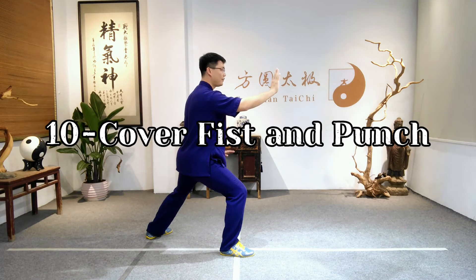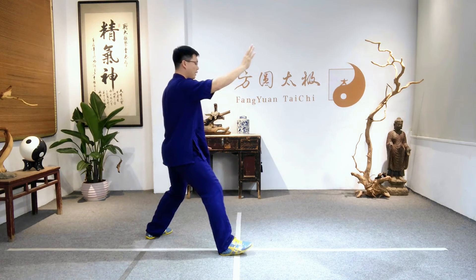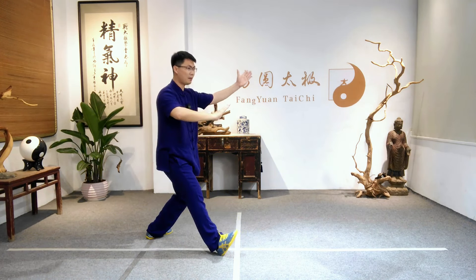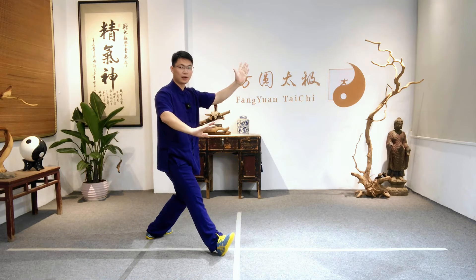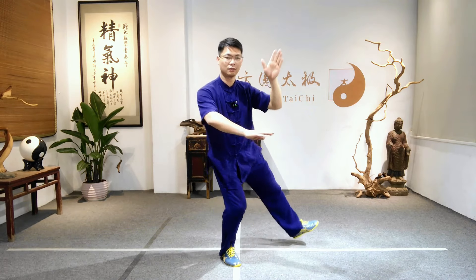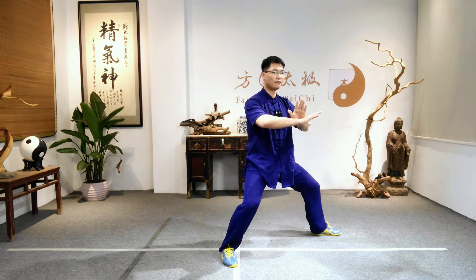Number 10. Cover fist and punch. Shift weight backwards. Turn the body right. Left palm up, right palm press down. Right toes outward. Shift weight to right foot. Lift the left knee. Open the foot. Cover the hand.